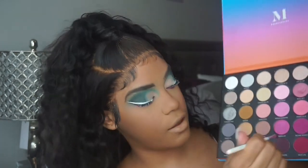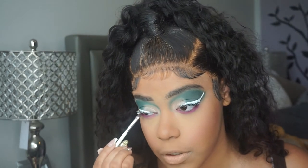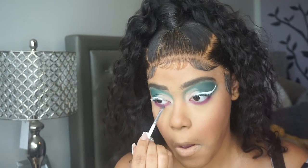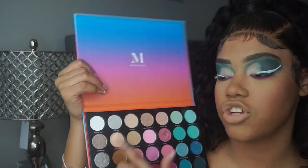Then I'm gonna take Yacht Life, which has a little bit more of a red undertone, and I'm just building up all of these pinks and purples. I think I'm gonna go into Wind Surf, which is that really pretty silver metallic shade, and I think that's gonna be my inner corner shade. I'm gonna go into this small Kylie Cosmetics brush and apply that to the inner corner.